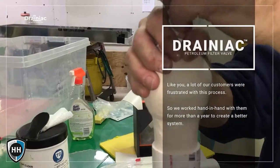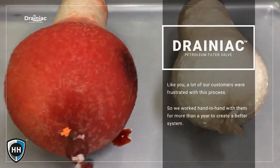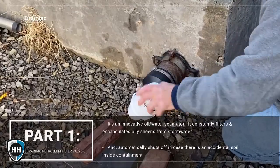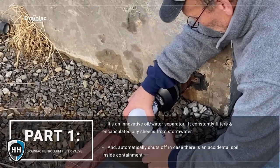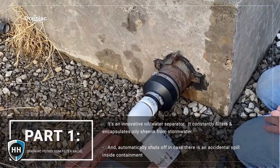Like you, a lot of our clients were frustrated with this process, so we worked hand in hand with them to create a better design. The result is an easy-to-use three-part system. The Drainiac petroleum filter valve is part one — it's an innovative oil-water separator that constantly filters oily sheens from stormwater and automatically shuts off in case there's an accidental spill inside containment.